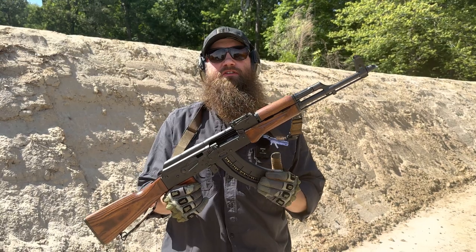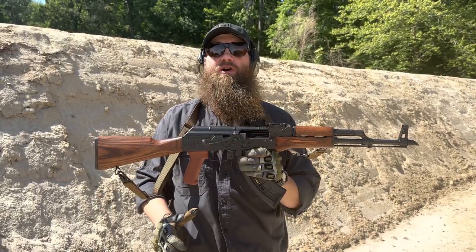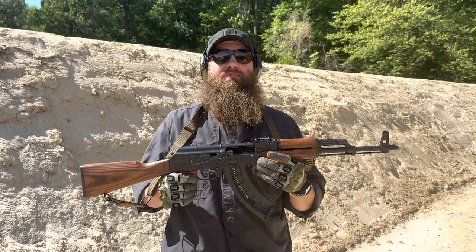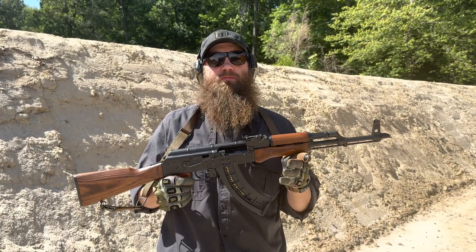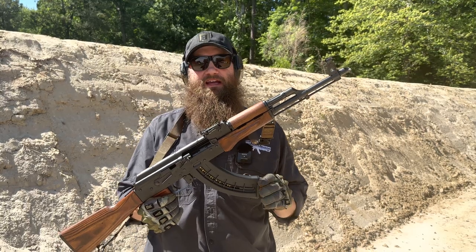There's been a lot of other .22 AKs out on the market, but a lot of those have a lot of plastic and really don't have the look, feel, or accept standard AKM-style parts. That's the cool thing about the Pioneer, so let's talk a little bit about that.